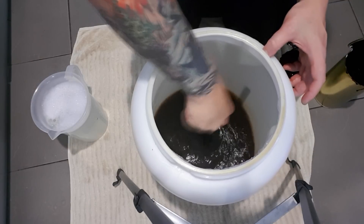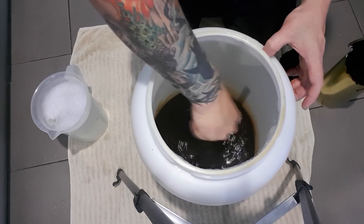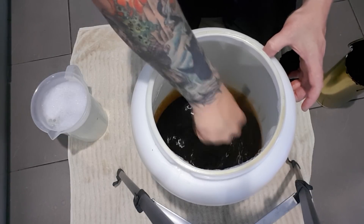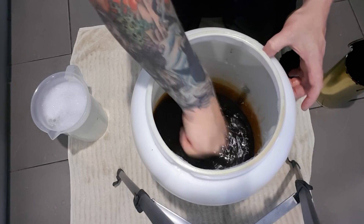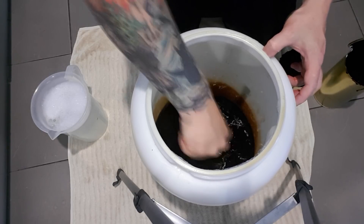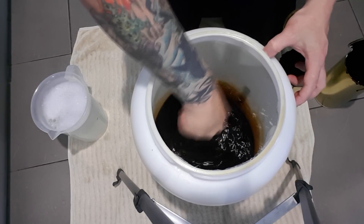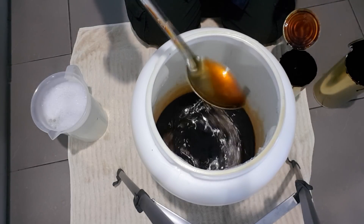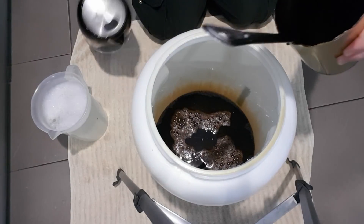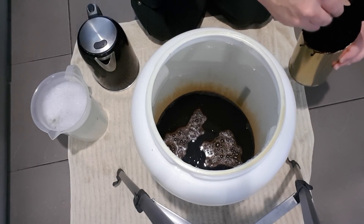That's the kettle boiling in the background so I can rinse these tins out with a bit more hot water. It smells really good - that aroma is sensational. It's a good idea to wear gloves to do this because of course the water is hot and these cans are very thin steel and they get hot. It might be stating the obvious but I always forget to grab my gloves.